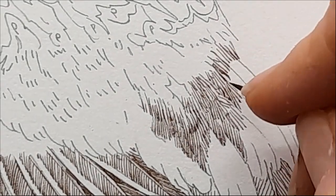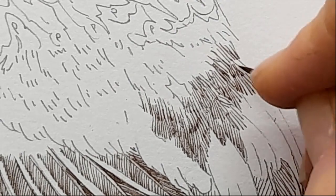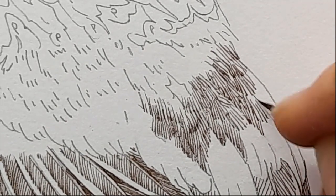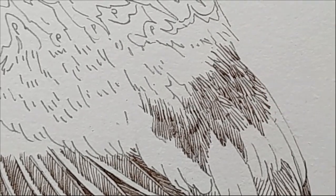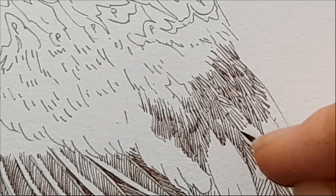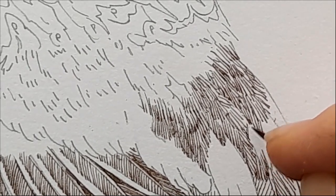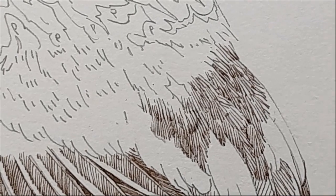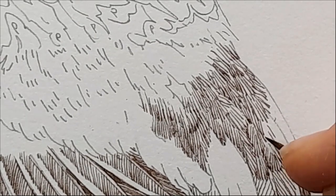Think about the barbs that make up each individual feather, and think about them laid on top of each other. Each of these would be an individual feather, but in amongst them you've got a lot of down feathers — the fluffy ones that help provide warmth. It's almost like a whole network of feathers working together to keep the bird warm but also able to fly. Did you know that bird bones are hollow? A hollow bone weighs less, but they're also strong, braced almost like an engineering project inside — with triangular cross-sectional struts within the bones.